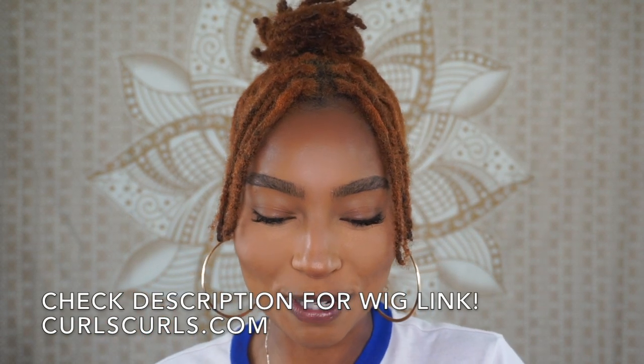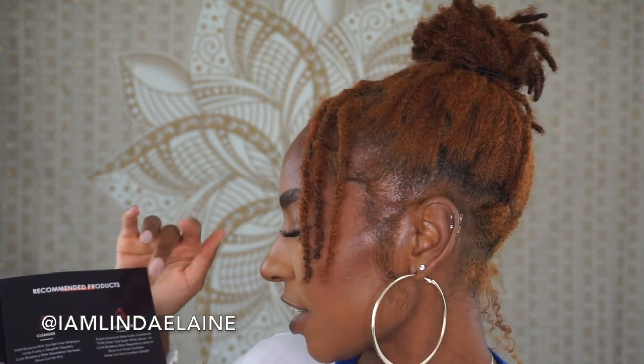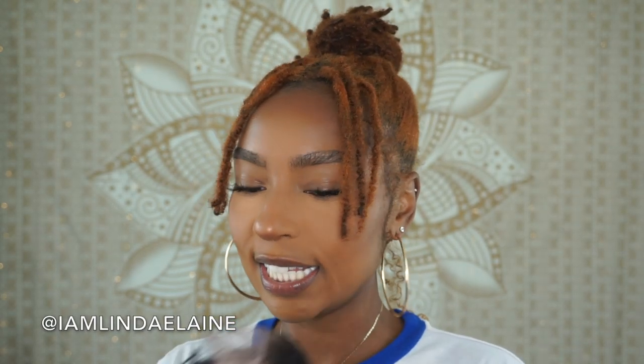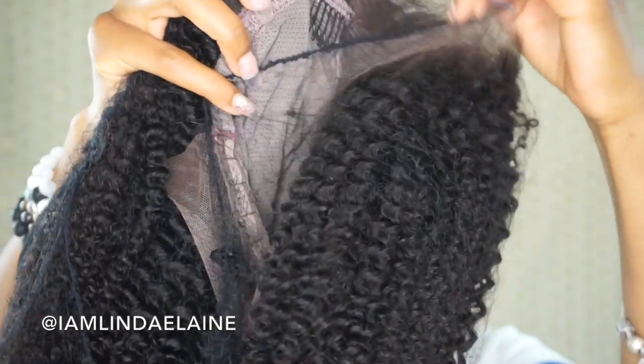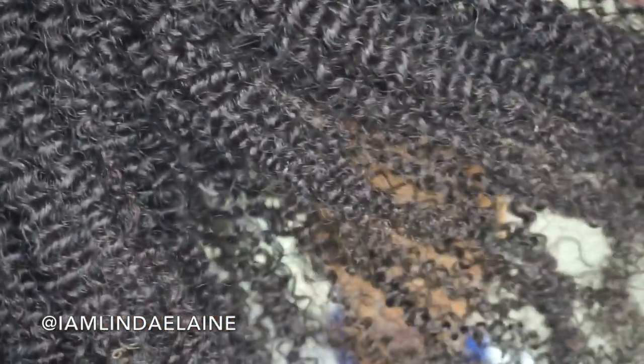I'll leave their information here as well as in the description box below. I have this Curls Curls booklet that basically tells you how to clean, condition, and style the hair. As far as my weave goes, it comes with an elastic band and some clips. I got a full lace wig in 16 inches, kinky curly which is their 3C and 4A texture. My cap size is medium and it is in its natural color.